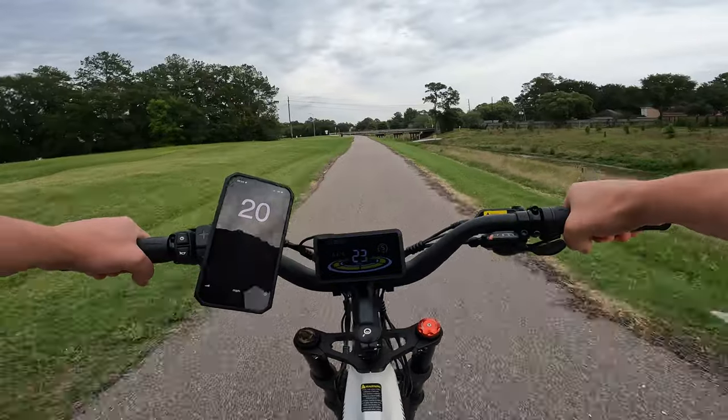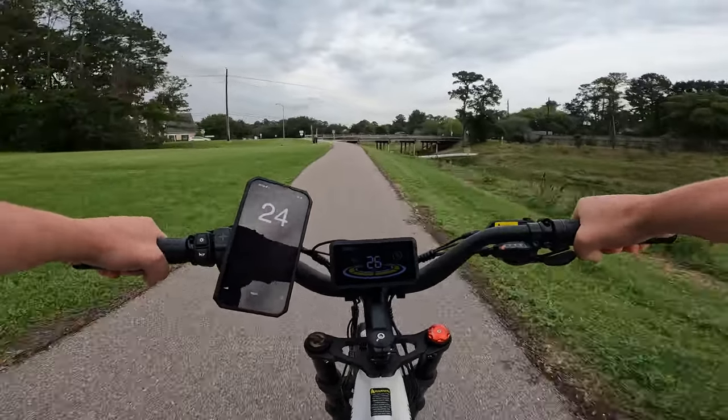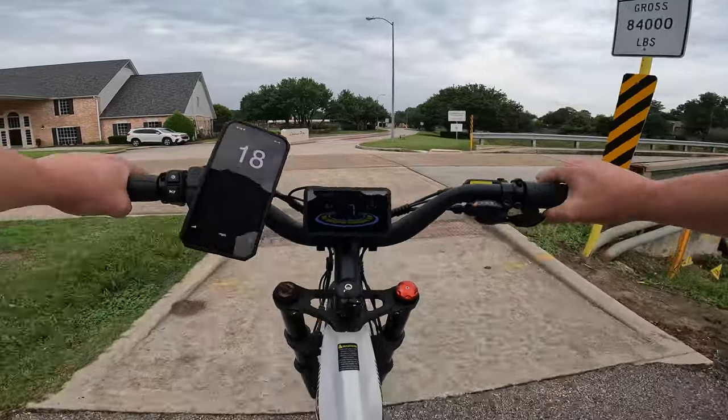Shifting gears is easy — we've got 9 speeds here. And the torque sensor, putting some extra pressure in there, is going to take us up to 28 miles per hour. Nice, easy, controlled stop using those brakes.